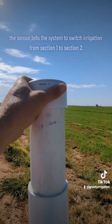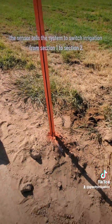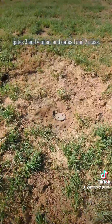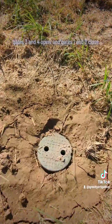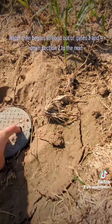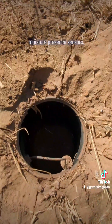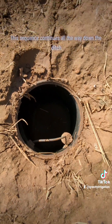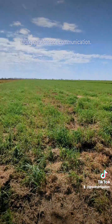The goal is to situate the sensors in a spot where the farmer knows if he closes the gates, the water will still make its way to the end of the field with as little waste as possible. Once the sensor gets wet, it tells the system to switch irrigation from section one to section two. Gates three and four open and gates one and two close. Water then begins to flood out of gates three and four down section two to the moisture presence sensor. This sequence continues all the way down the ditch using gate-sensor communication.